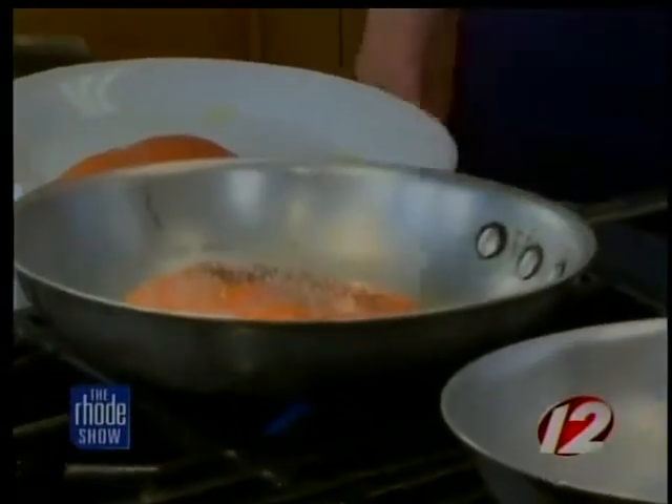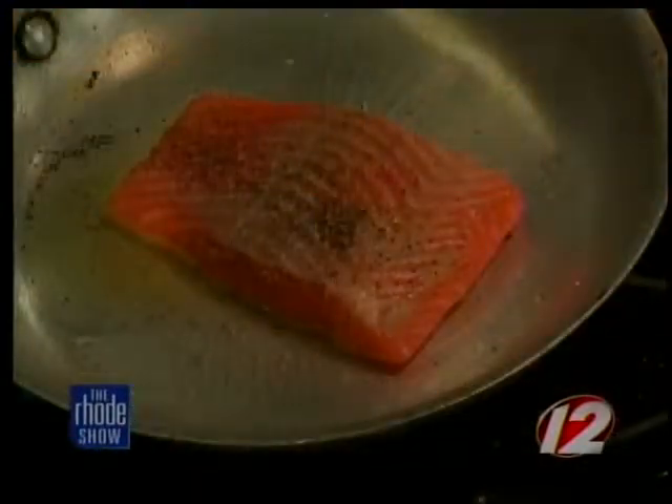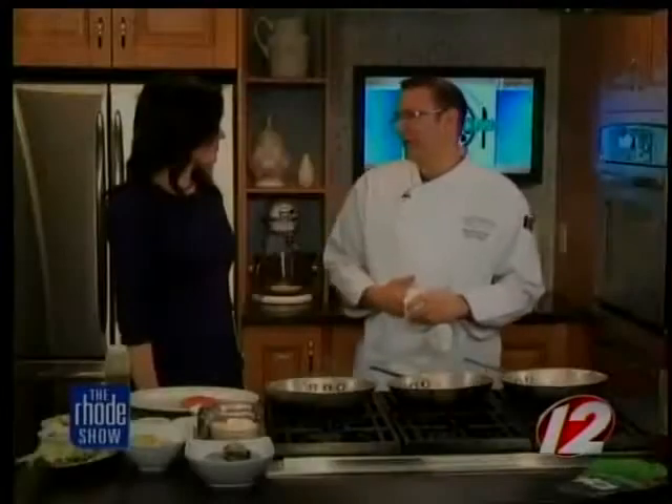A couple of restaurants, including ourselves, will be offering an Irish menu with appetizer, entree, and dessert — to replicate our sister city, Kinsale, in Ireland. So we'll have this salmon on our menu as well.